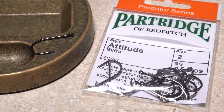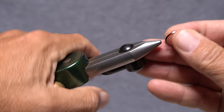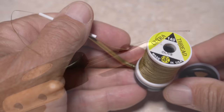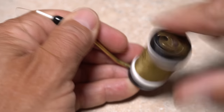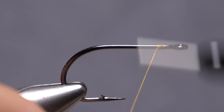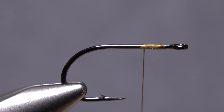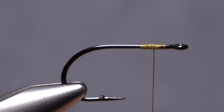The foundation of the fly is a rather aggressive size 2 Partridge Attitude Extra hook, part of their Predator series. Begin by getting the hook firmly secured in the jaws of your tying vise. For thread, Olive UTC 140 Denier is a good choice. Get the thread started on the hook shank behind the eye and after taking a dozen or so touching wraps rearward, snip off the excess tag. Then position your thread about an eye length and a half back from the back edge of the hook eye.